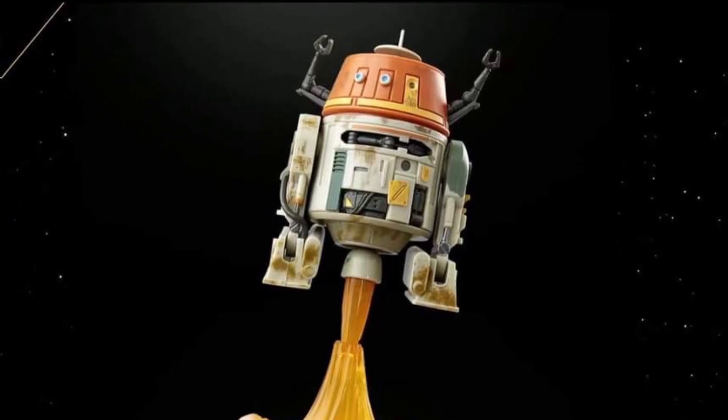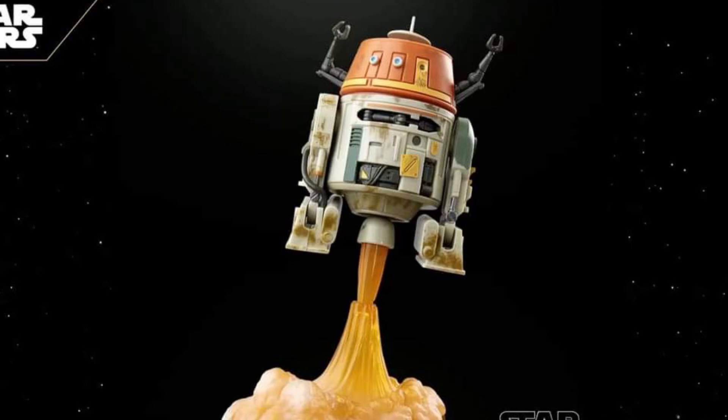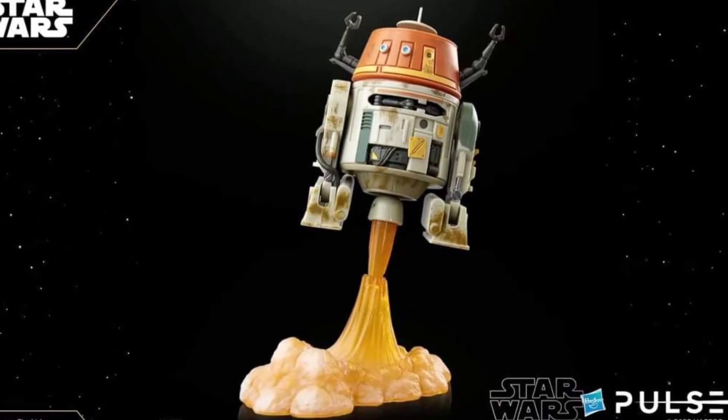Yeah, they look good. Anyway, check it out over at State Overse. Pre-orders — do not know when they open. If you guys do, let us know, drop a comment below. Take care.